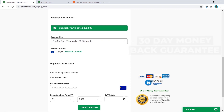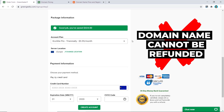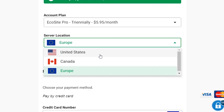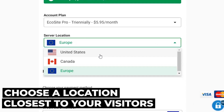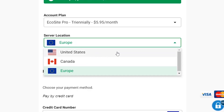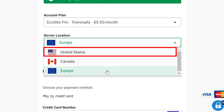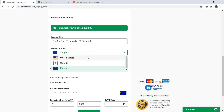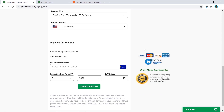Just be aware that if you bought your domain name from GreenGeeks, that part cannot be refunded. For server location, choose the one closest to most of your visitors. If it's a global site, I recommend United States. If your audience is in Europe or Asia, Europe may be a better choice. I'll select United States for this tutorial. Now fill in your payment information and click 'Create Account.'